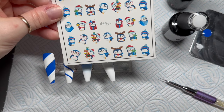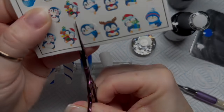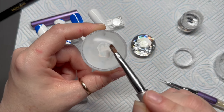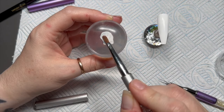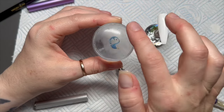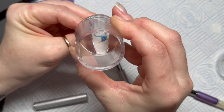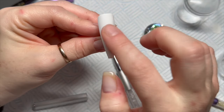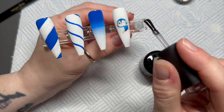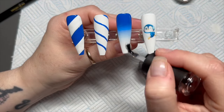I've grabbed my decals — I'm going to cut out the one I want, which is the little penguin with earmuffs. I'll cut off a lot of the excess from around the penguin, then place the decal upside down on my stamper, wet the back, and after several seconds the backing comes off. We're stamping onto white so the transparent decal is fine — but if you were stamping onto a darker color, you'd want to fill the penguin in with a thin layer of white gel polish and cure it first.